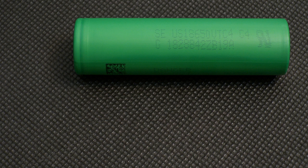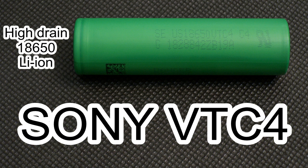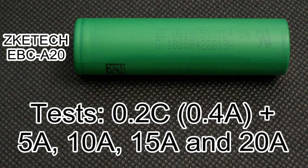Hello YouTubers! This time I've tested the Sony VTC4, a high drain lithium-ion battery of 18650 size which supports discharge current up to 30A. My testing equipment supports discharge current up to 20A, that's why I'm going to test it at 5, 10, 15, and 20A.